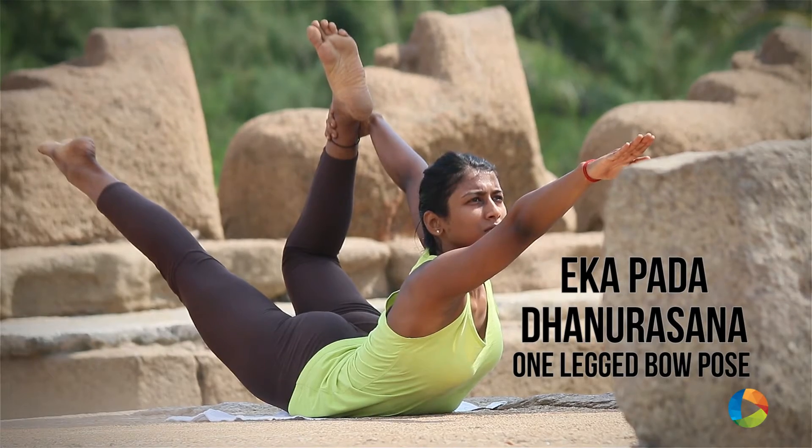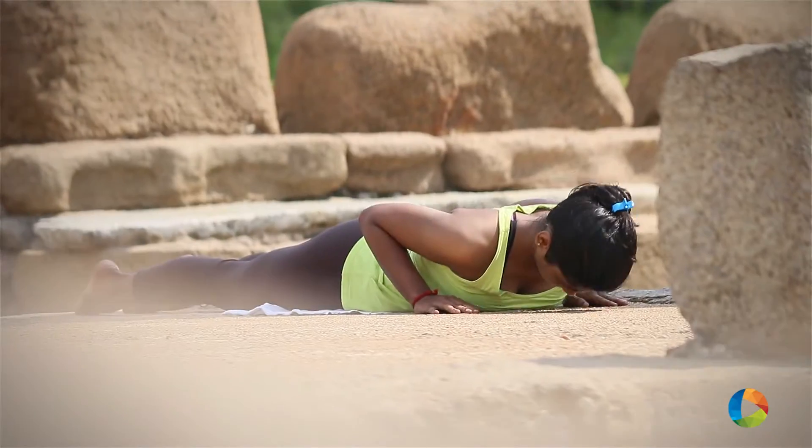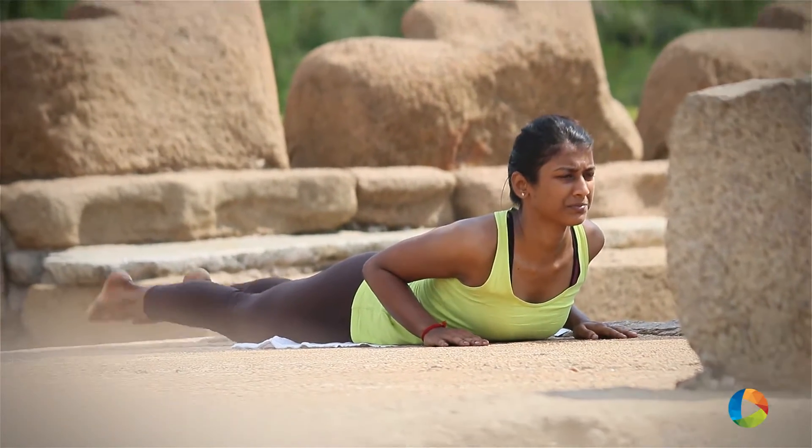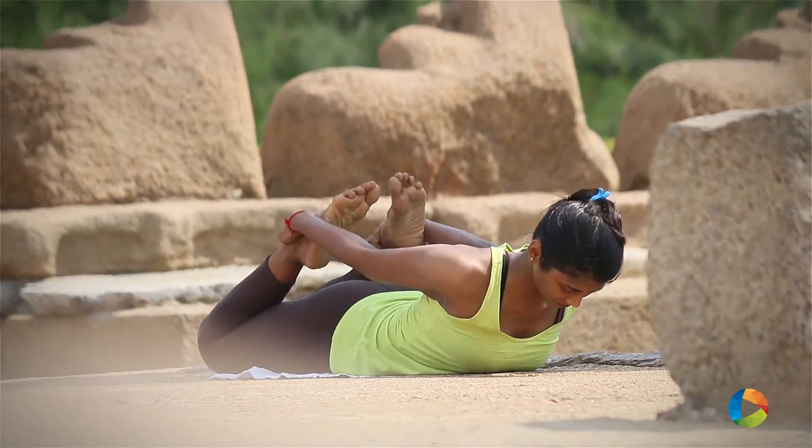Today, I am going to show you how to do Ekapadha Dhanurasana. First of all, lie down on your stomach. Exhale, bend your knees and hold the ankles with your hands.